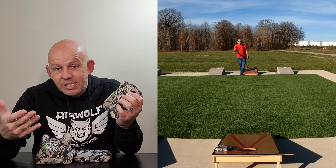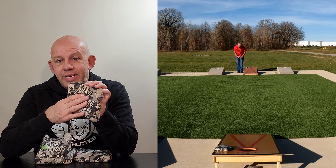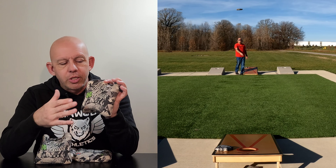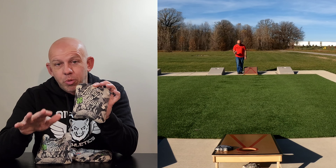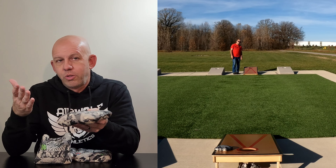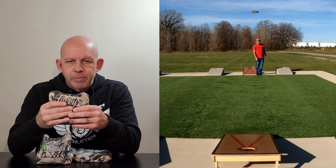The hand feel isn't the same, but the advantage you get is this bag doesn't slow down or stop as much as that other material does when you get in those damp, sticky, humid conditions. This material, because it's not as soft, doesn't absorb that moisture as much. It's still pretty playable. Those other bags really start to stick up and become almost unplayable. So you lose a little bit of hand feel but gain your advantage of playability. Six speed material there.